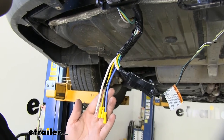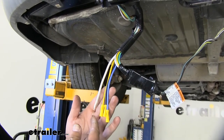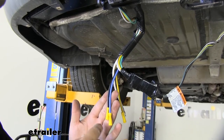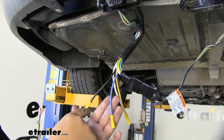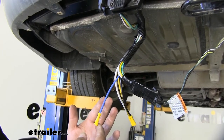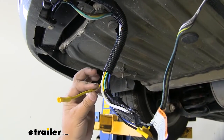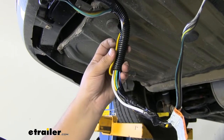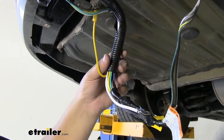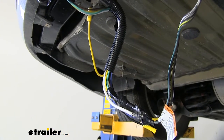Our ETBC7 is going to come with four exposed wires. Our white wire is going to run for our ground. Our yellow wire is going to go to our reverse light circuit. Our black wire will run to power and our blue wire is going to run to the blue wire on our brake controller. For our application we're not going to be using this yellow wire so I'm just going to tape it to our wire loom or tuck it back in there so it's out of the way and we don't have to worry about it.